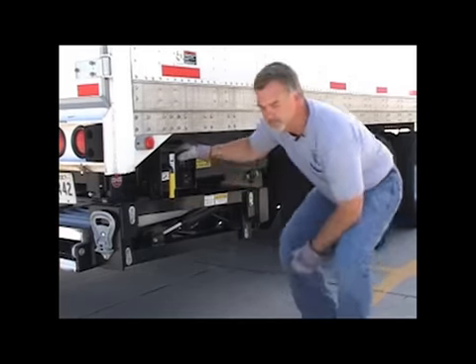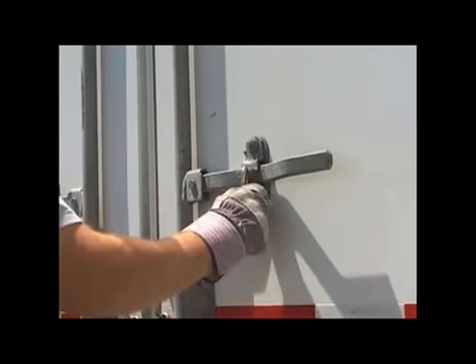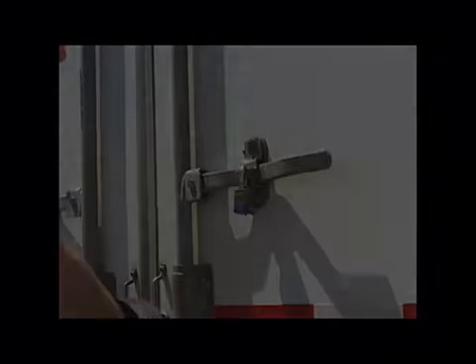When properly stored, the transit latch pin will automatically engage the latch hook and the latch handle will be in the vertical position. Never lower your liftgate into the transit hook. Make sure that the liftgate is in the powered-up position while transporting your trailer at all times. We recommend that you padlock both trailer doors before leaving the distribution center to prevent any unauthorized person from opening your trailer.